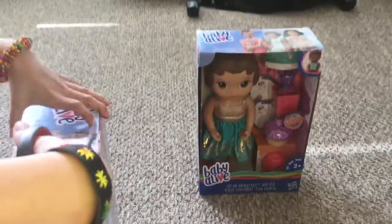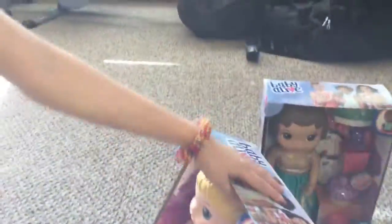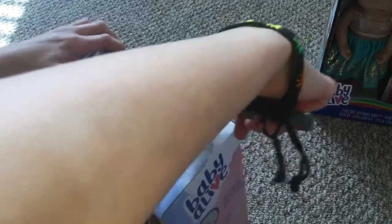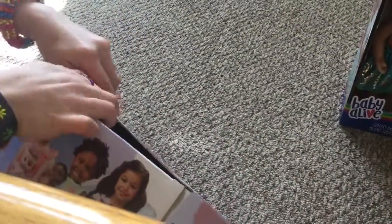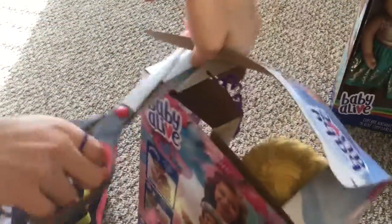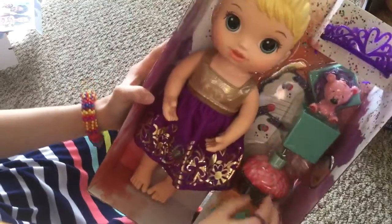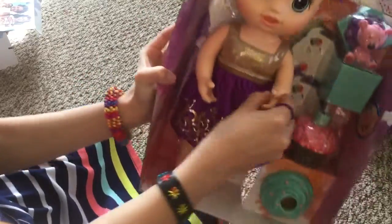We're opening the doll now first. Okay, finally you can look at her. She comes with this little crown, a teddy bear, and a present. Cupcakes and you can change the frosting. Her arm can also move like that.